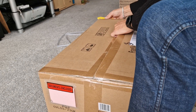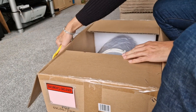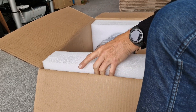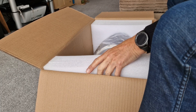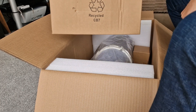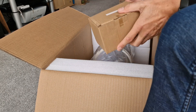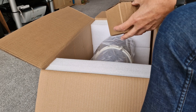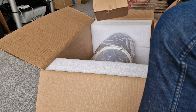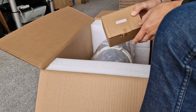This is the Skywatcher Quattro, and this is my first unboxing video. We have a first class set of packaging. Oh, well — that's the Coma Corrector. So this is the 150 Quattro supplied with the Aplantic Focal Reducer and Coma Corrector as standard. Now, these on their own are around £200, so this is a really good deal, and for an imaging Newtonian to come with this is brilliant. We'll open those in a second.